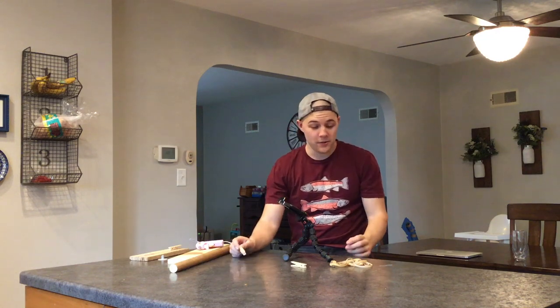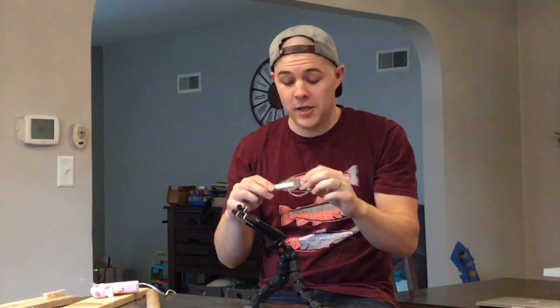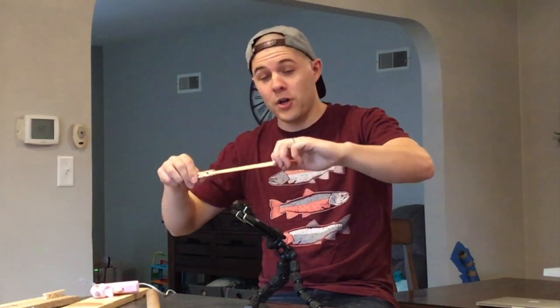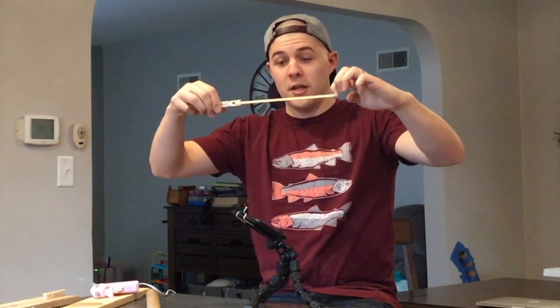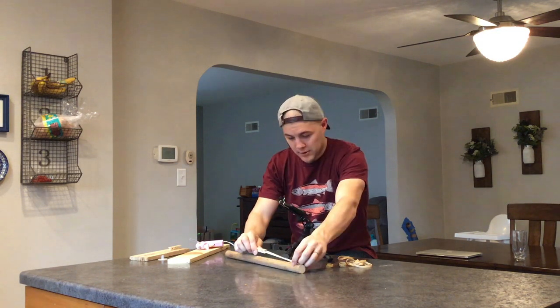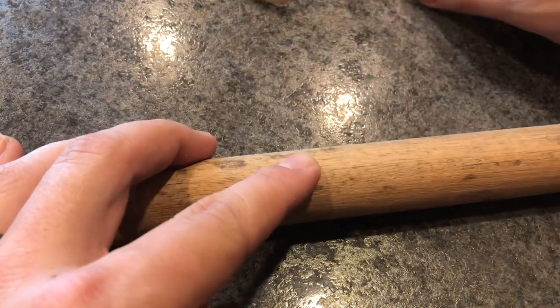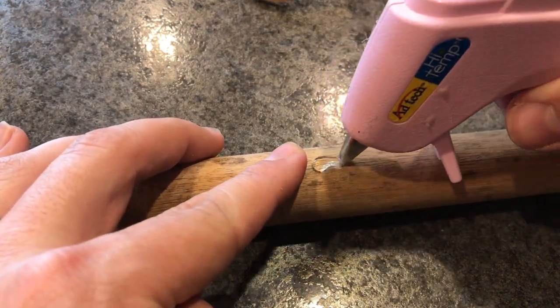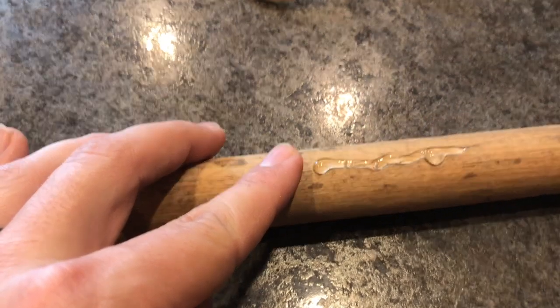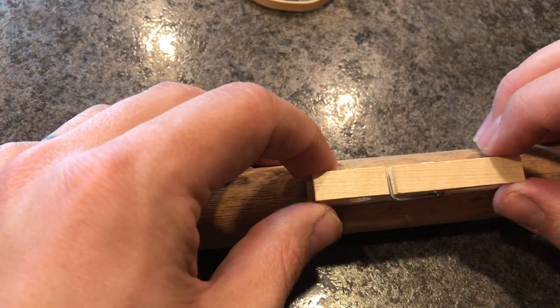The next thing you want to do is figure out where you're going to put your clothes pin on the piece of wood. The way you figure that out is take one of the rubber bands you're going to be shooting, clip it in the clothes pin like this, and then stretch it as far as you're comfortable with it still staying in the rubber band. However far that is, is where you're going to put it on the piece of wood. Mark that spot, then take your hot glue and mount your clothes pin to the wood.